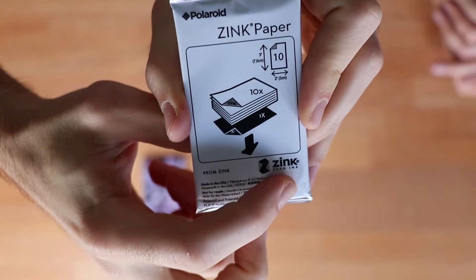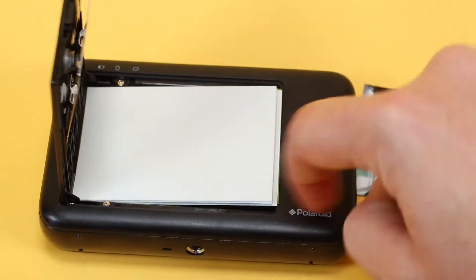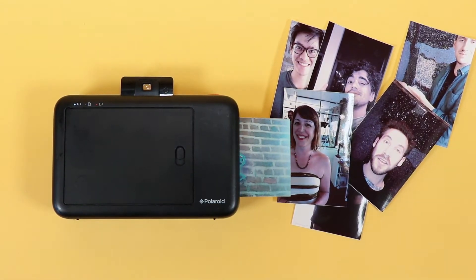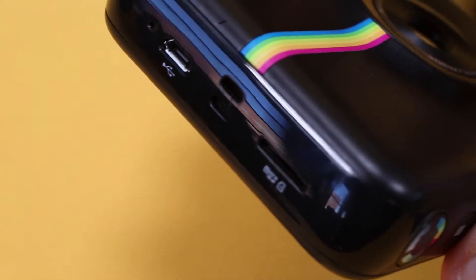The whole magic behind it is that it has these special Zinc papers in it. Zinc — Zero Ink. The paper comes blank, much like other Polaroids, and the magic happens in the printing process. It's a thermal printer that changes small crystals inside and produces color in the outputted image. All of the ink is essentially already on the paper — it just melts the ink, and then colors happen, and then by making colors, pictures.